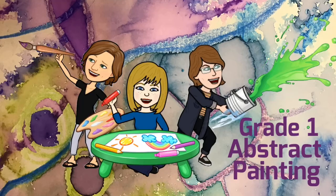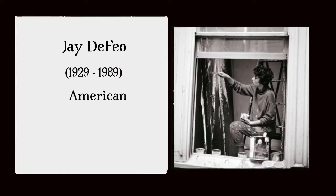Hi everyone! We're going to be continuing our abstract painting unit. Today we're going to be looking at the art of Jay DeFeo.